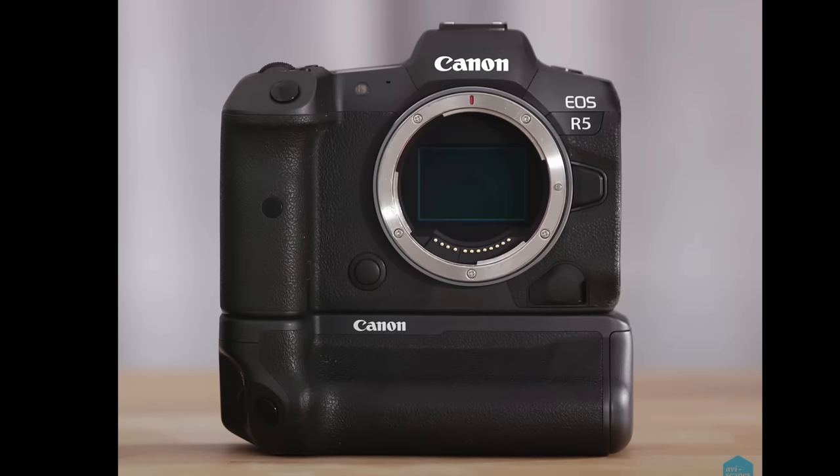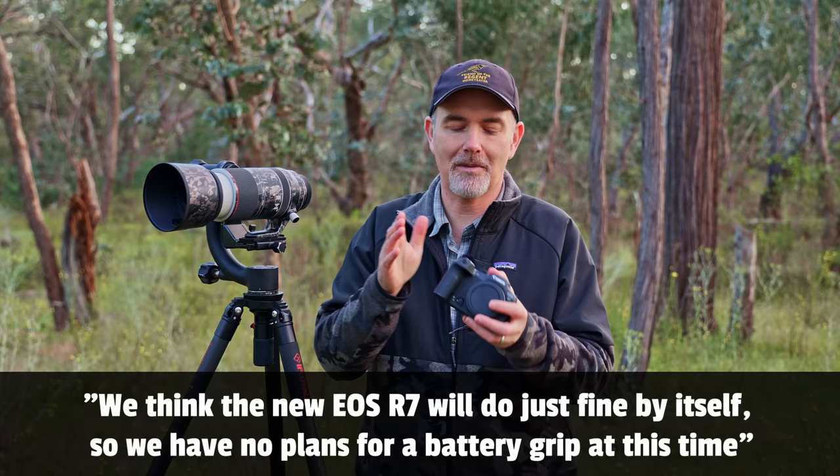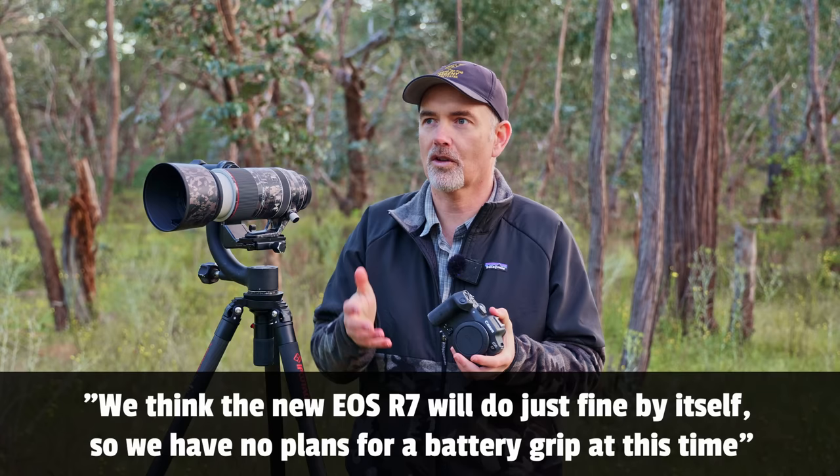That could have been overcome with a battery grip, and Canon have generally always had one. The 7D series had them, and I assumed that the R7 being a wildlife-focused camera would too. But for some unknown reason Canon decided not to make this camera compatible with a battery grip — it's a head scratcher. For shooting wildlife and sports we love that battery grip: extra battery life, vertical shooting, and it just feels better.